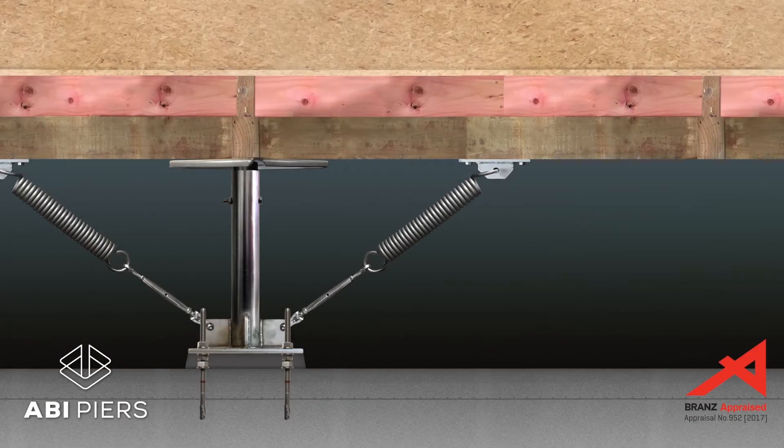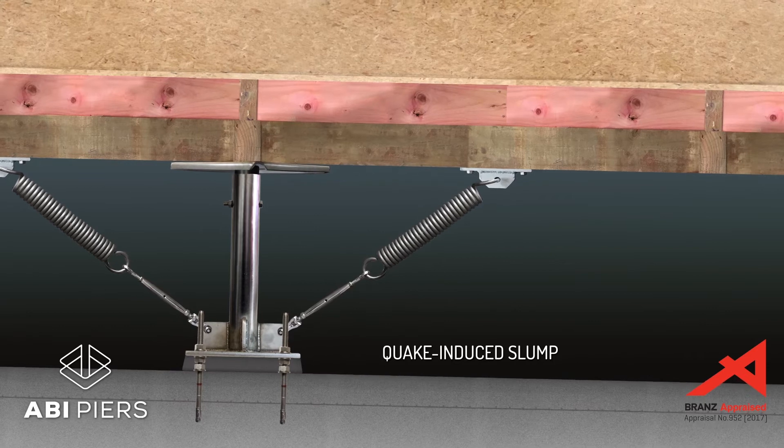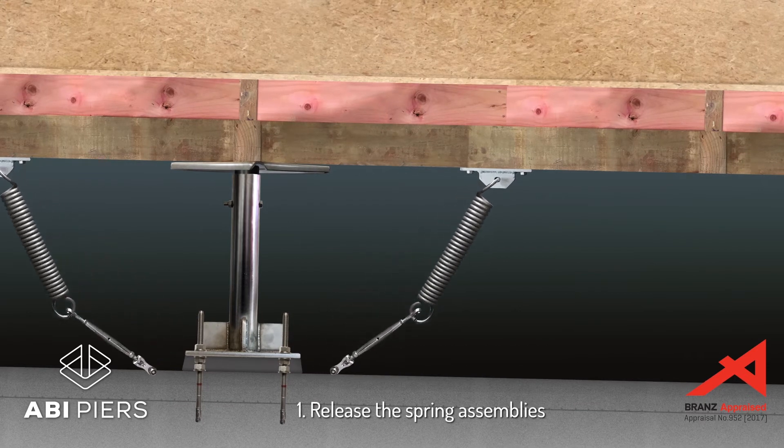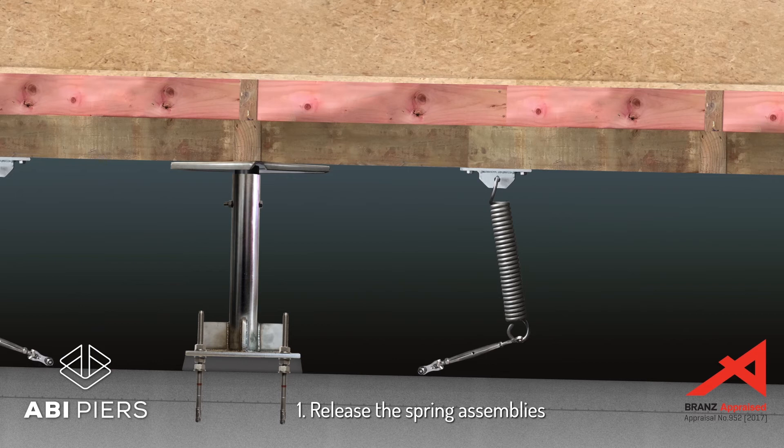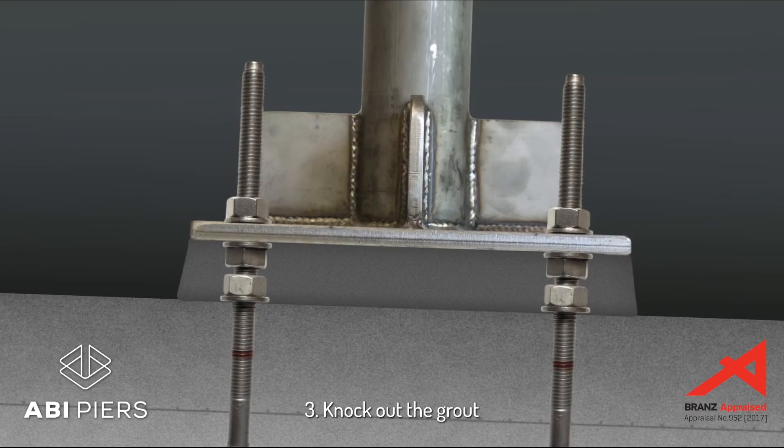Post-quake re-leveling is quick and easy. Where a quake has caused the underslab to slump, the house floor will also slump. To re-level the house, first release the spring assemblies, then jack the house back to level. Knock out the grout from beneath the pier bases.